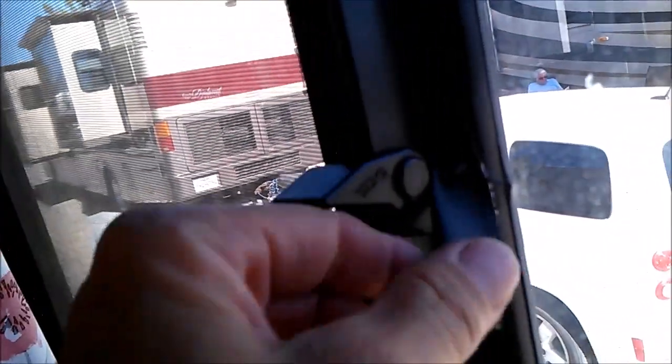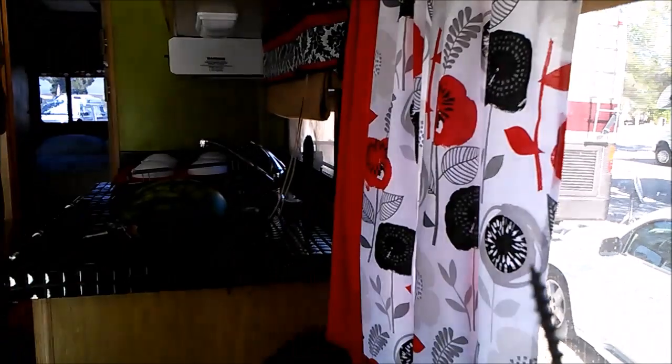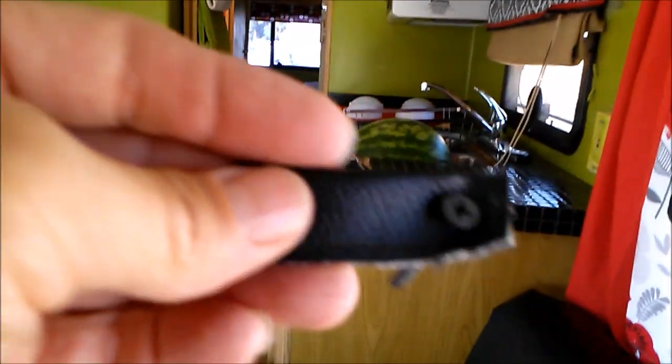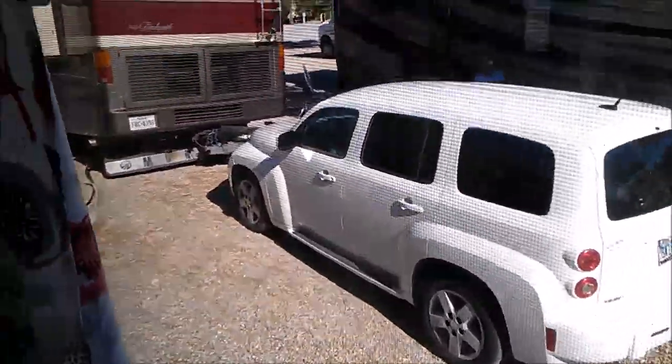So what I did was I fabricated something. I took a screw and took a piece of leather, sewed it, put the screw through there. You can see it. And I just put it in the little hole there.